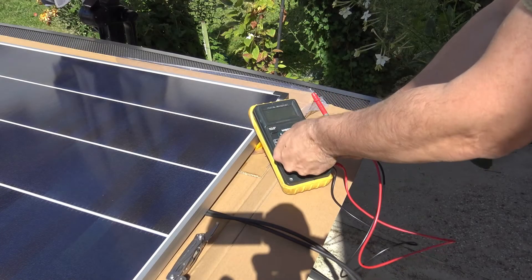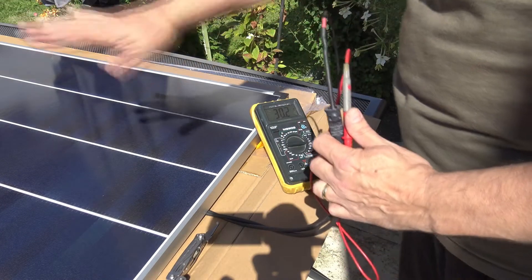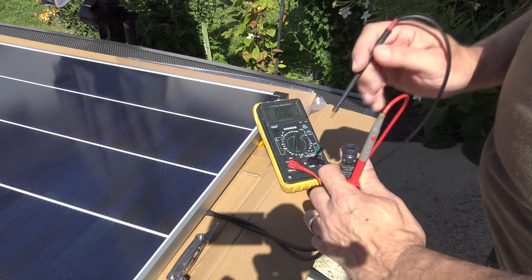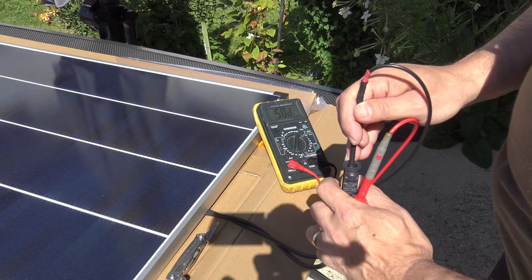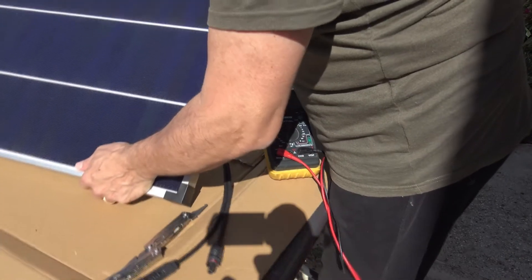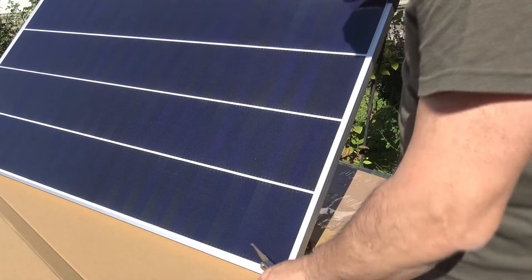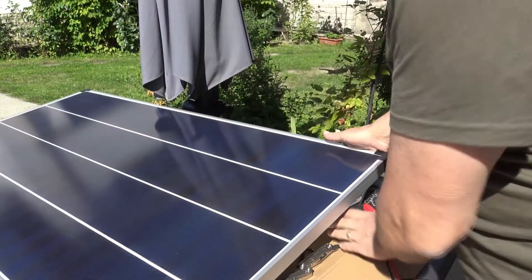Let's have some tests first. Open circuit voltage: 30.3 volts — not the best angle of course. Short circuit current test: the ideal angle should be around 66 degrees; right now I think it's around 40 degrees. Current reads 5.01 amps. Let me try a better angle — 6.89 amps, beautiful. 6.9 amps short circuit — they are really, really nice.